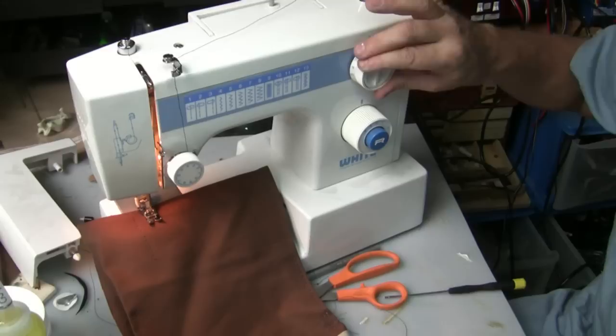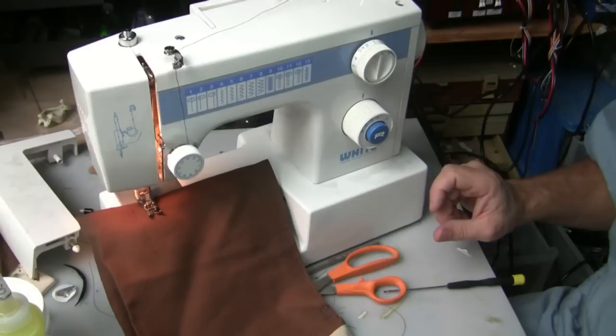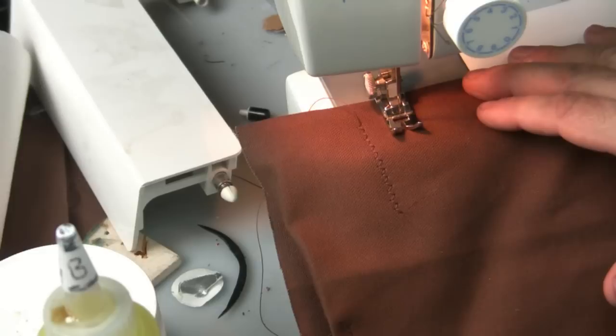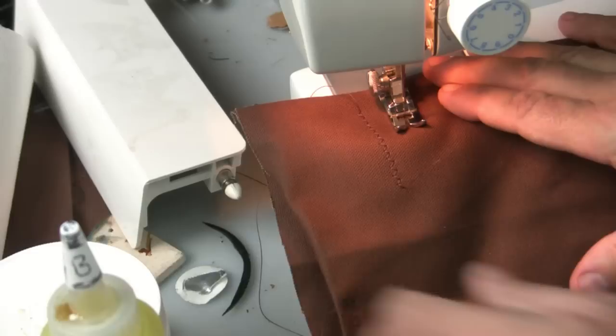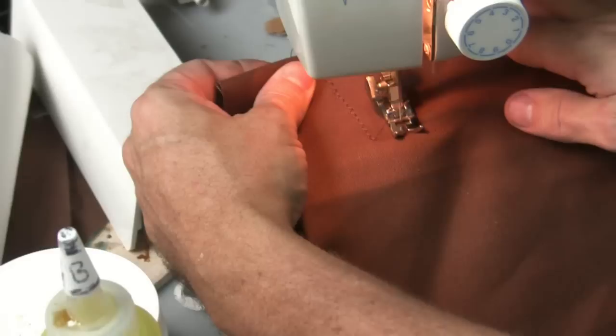Nice and close stitch — I'll put the width to zero and the length to one so it'll be a nice straight stitch, straight in a line. We've got the foot down and the material in there. You do have to help feed the material through — if you don't pull it a little bit it'll start catching up on itself.